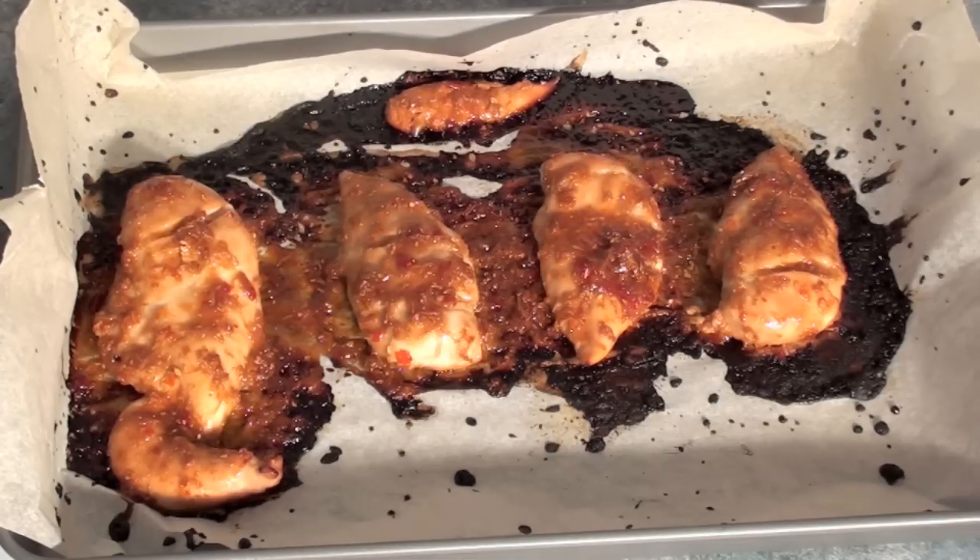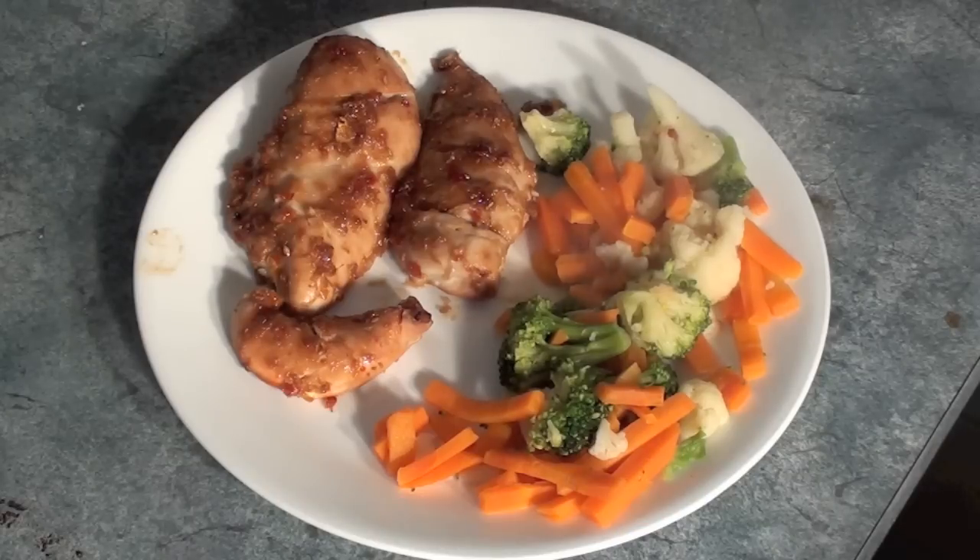Yummy, that's come out looking perfect. Now simply serve onto a plate with some hot steamed vegetables and you have a very simple easy and low fat dinner ready for two.